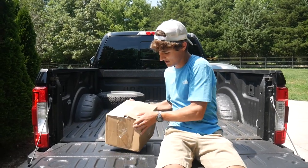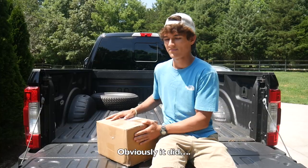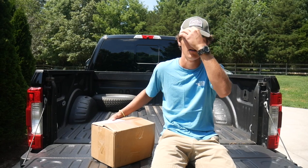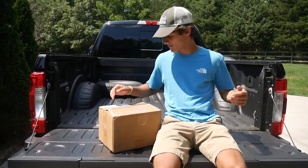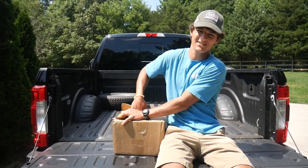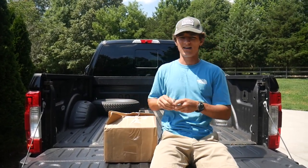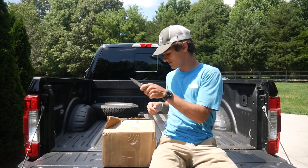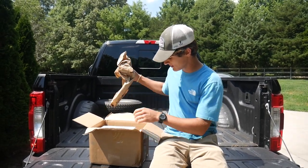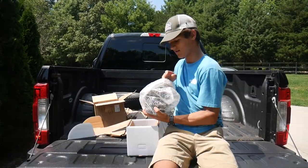Hello everyone. Today we've got a box. Hopefully I've got my address somewhere. We're going to go ahead and open it and then I'll let you know what's inside in a second. No need for a knife. Almost. I can't do this. So we've got a box and some wrapping, some more wrapping, and something quite heavy — about 10 pounds approximately.